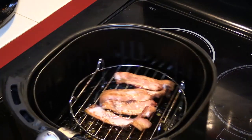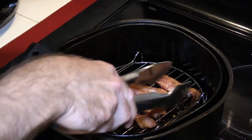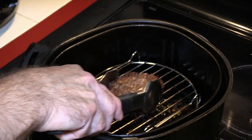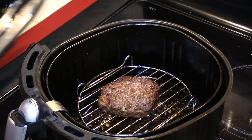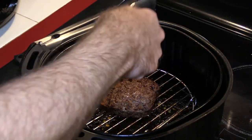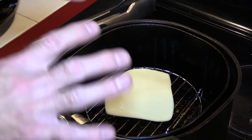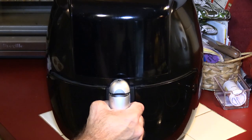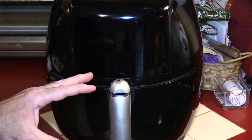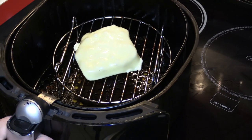The bacon looks good — not overly crispy. Let's get that out and put the hamburger back in. I have a really nice piece of mozzarella cheese from the deli, about one and a quarter ounces. I'll put it back in the air fryer but not turn it on, just let it sit for a minute or two to melt the cheese. Then we'll unplug the air fryer.